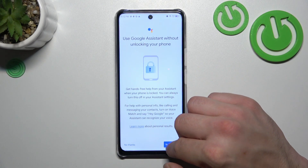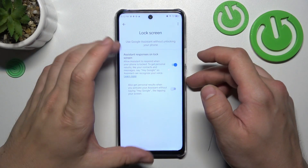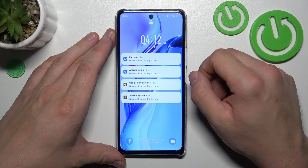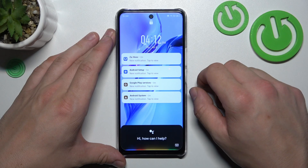Also make sure that this function is enabled. And now you can simply lock the screen and say Hey Google, what's the weather like tomorrow?